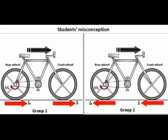Group 2 answered that the frictional force of the ground, acting on both front and rear wheels, pointed backward, because the frictional force direction is always opposite to the motion of the bicycle.